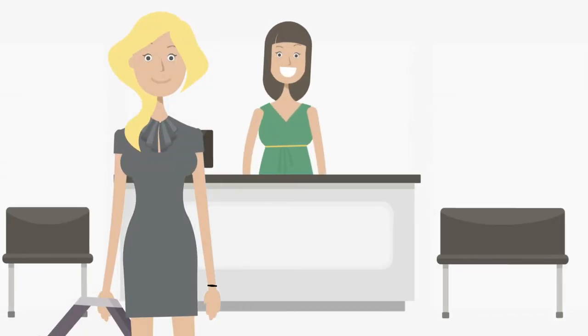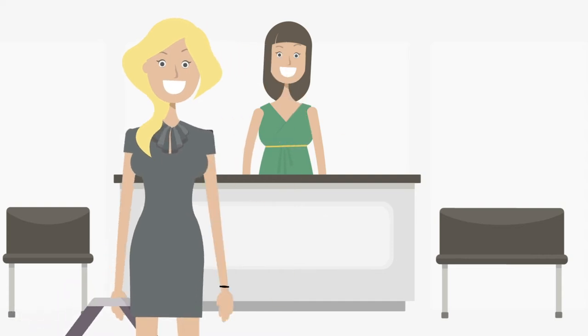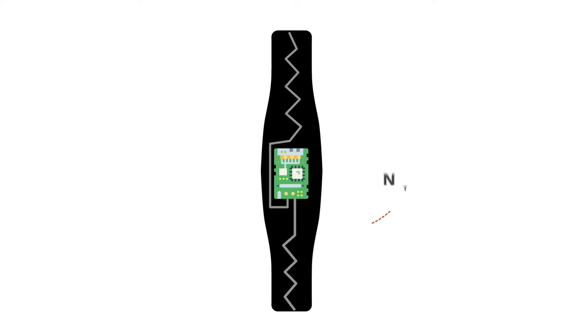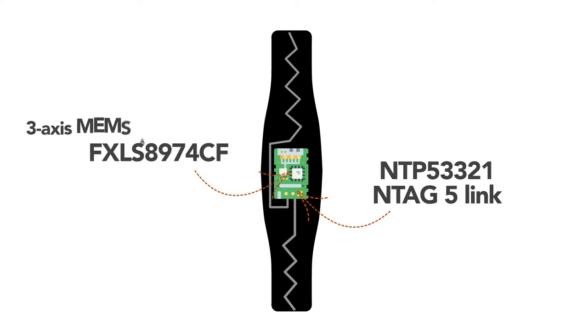A registered customer enters a local gym. To check in, they use the Smart NFC wristband that doubles as a membership token. This wristband contains NXP's NTP53321 NTAG5 link connected NFC tag and FXLS8974CF 3-axis MEMS accelerometer. For more information on included NXP devices, please visit www.nxp.com.